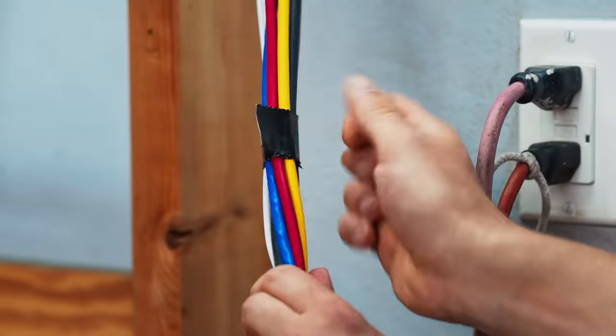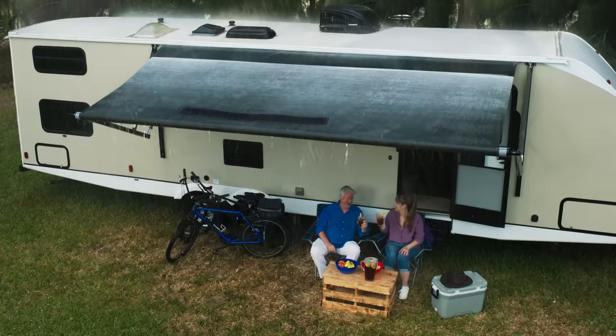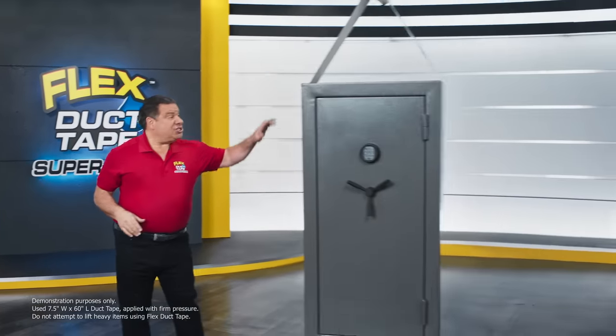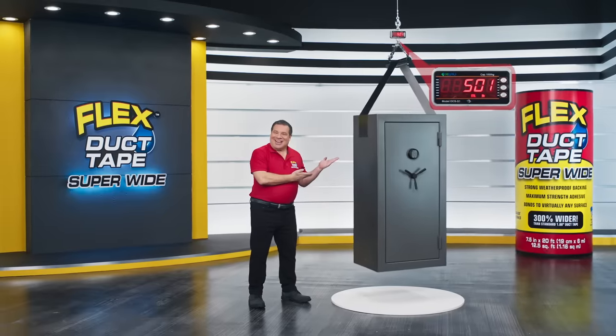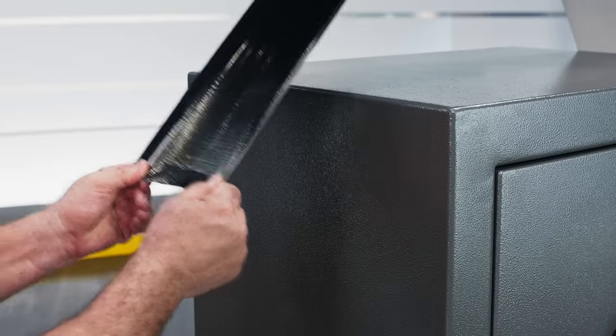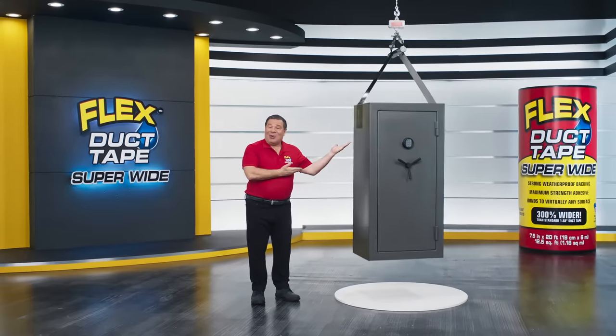Rip a thin strip for small repairs, or use a Super Wide Strip for those giant jobs. Flex Duct Tape is so strong that just one Super Wide Strip can lift this 500-pound safe. Plus, it can be removed and repositioned and still holds on tight.